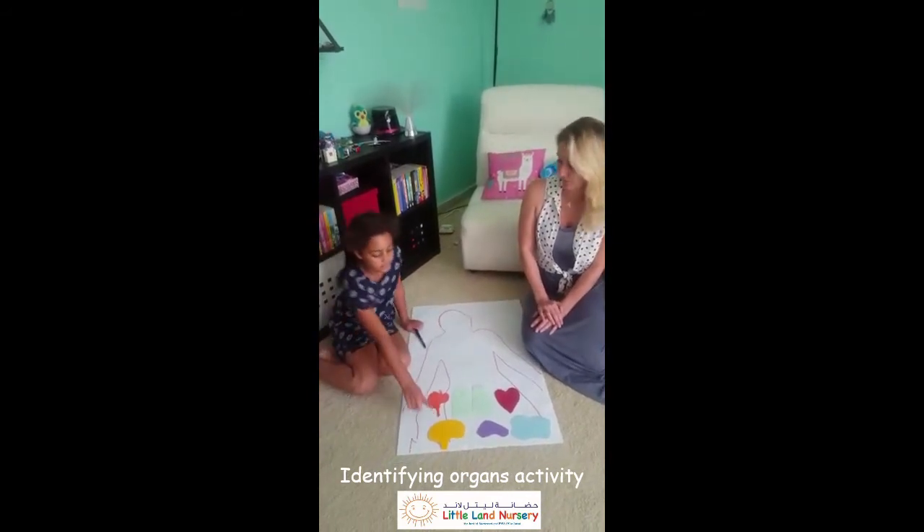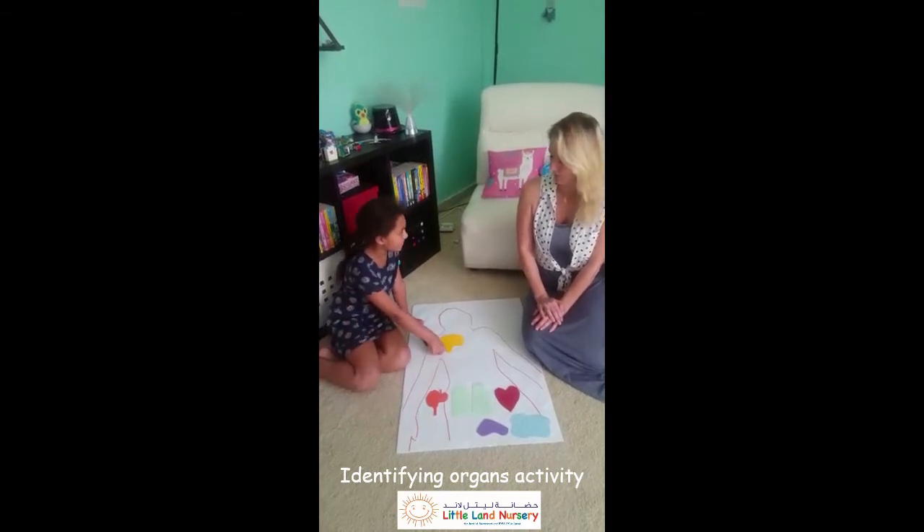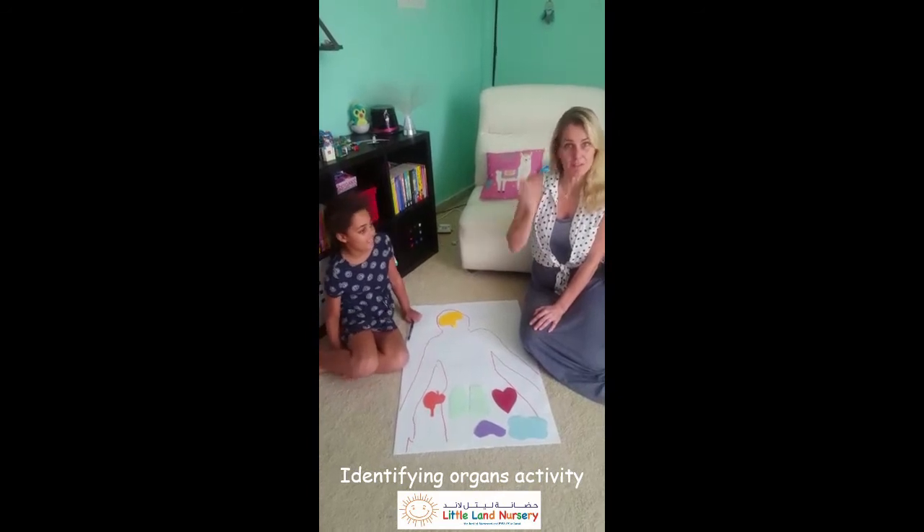Which one would you like to start with? With the brain? Where do you think the brain goes? Here. Think again. Here. Yes, your brain goes in your head because that's where it is.